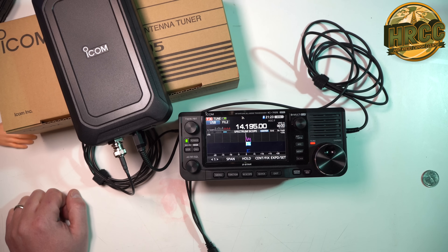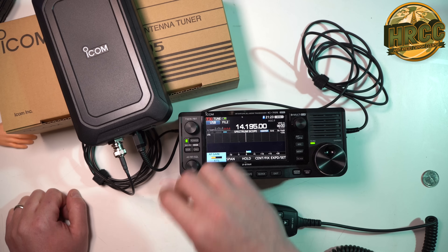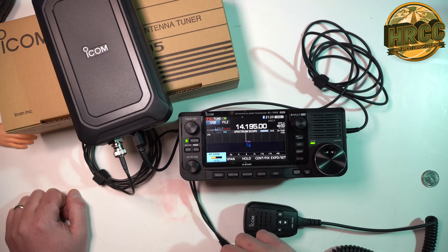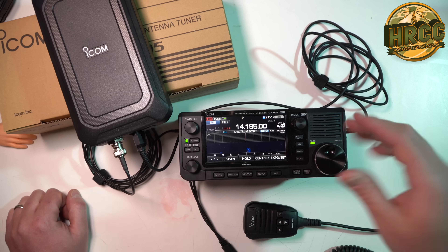Kilo India 6, November, Alpha Zulu. Echo Alpha 2, Bravo Yankee. You're 5x6. He didn't get me, but we are working.